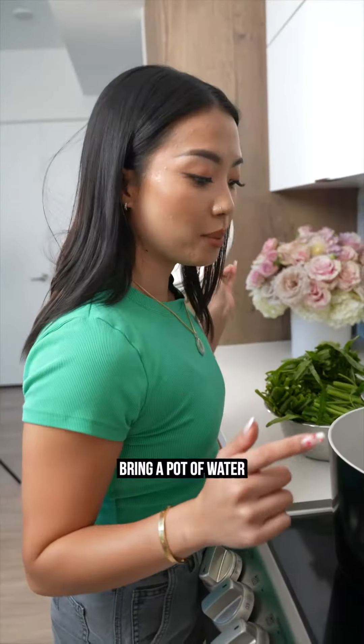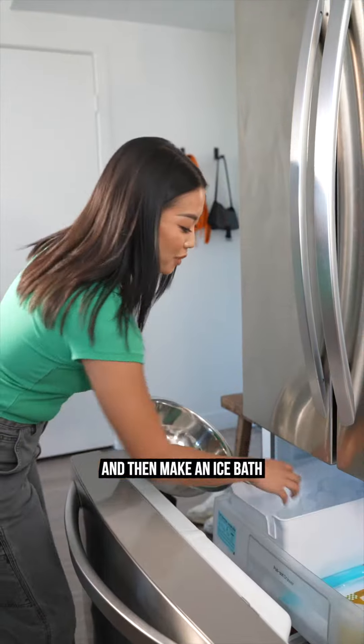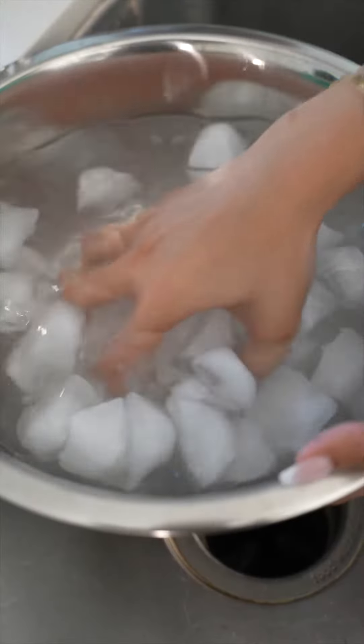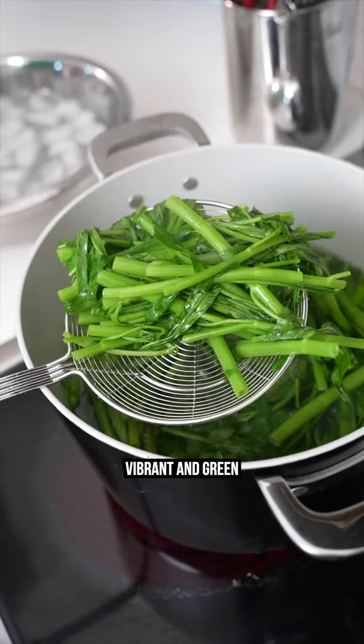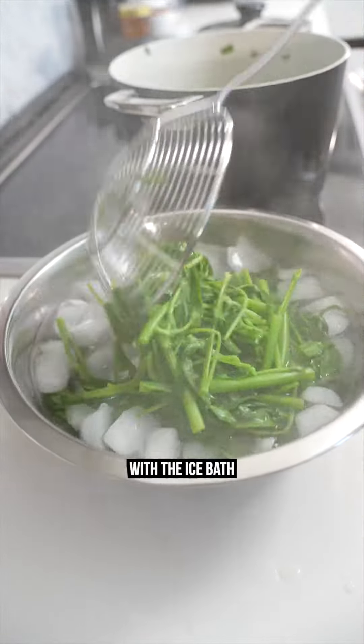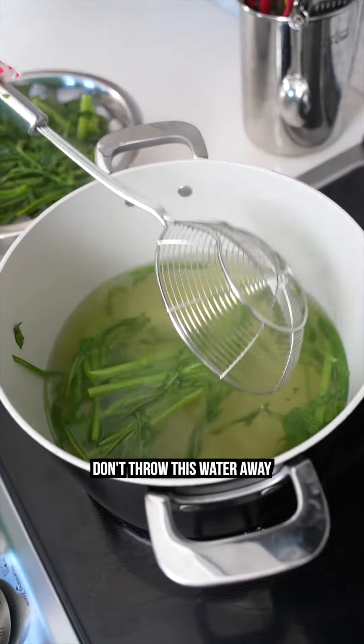I'm gonna prep the water spinach. Bring a pot of water to a boil, and then make an ice bath. Gonna blanch the water spinach just for a few minutes so the colors can be vibrant and green. Stop the cooking process with the ice bath. Don't throw this water away — we're gonna make soup.